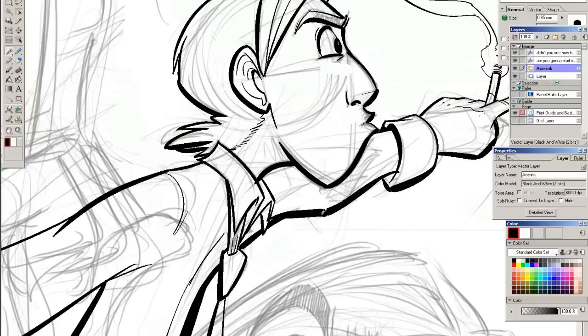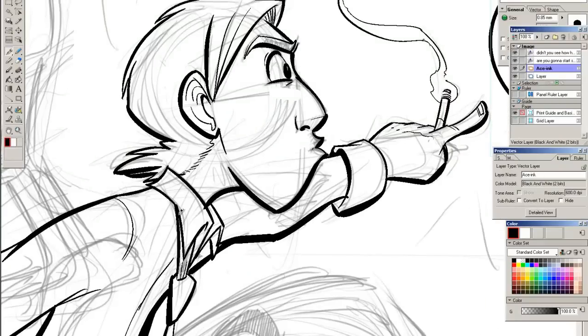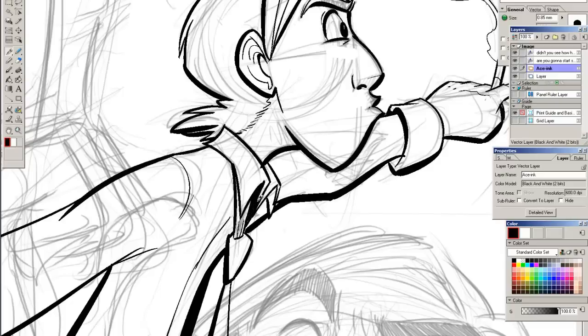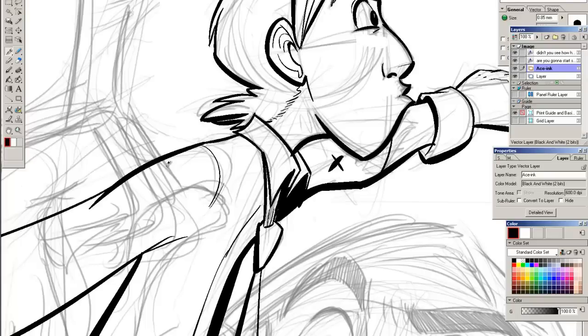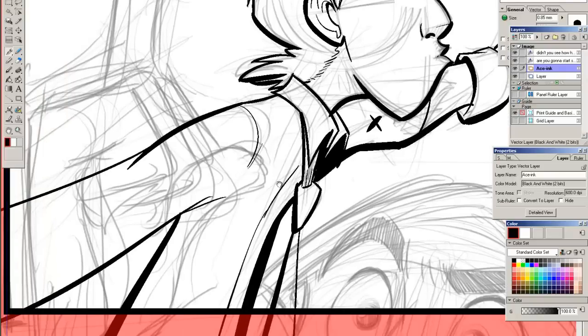Another thing I do in my ink line is establish my blacks. Sometimes if it's a really small area, I'll just color it in myself. But if it's gonna be a big area, I'll just mark off where the shadow ends and I'll just hit an X there, so that I know later on that I need to fill in that area.